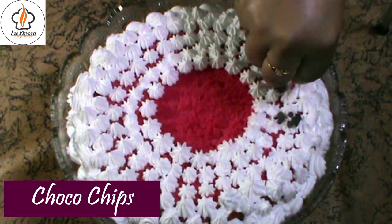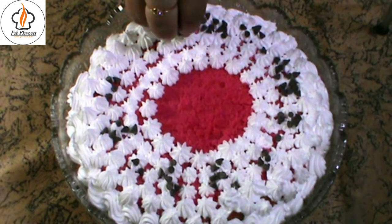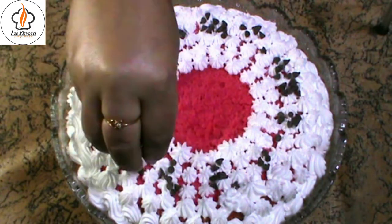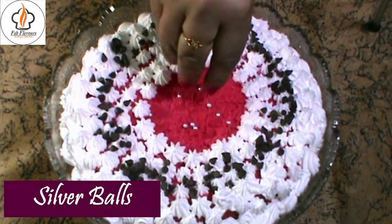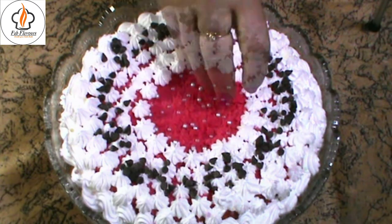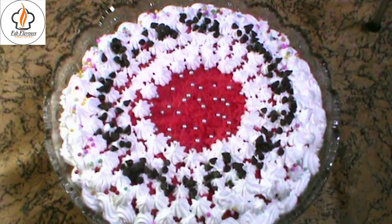Lastly, sprinkle some choco chips. Add a few silver balls in the center, and to make it look beautiful, add some multicolored sprinkles.